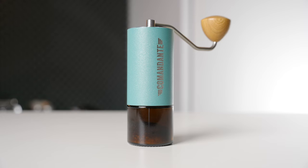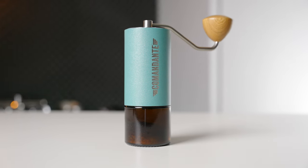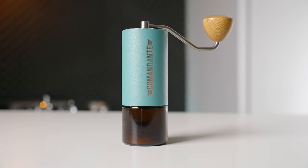Having owned and used the K-Max for many months now, I was shocked at how, for the first time in a long time, I felt a genuine sense of buyer's remorse after my first few uses of the Commandante. This is not at all how I expected my experience with this grinder to go. Don't get me wrong — it is still a great grinder.